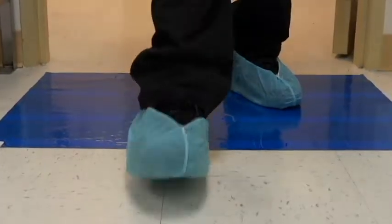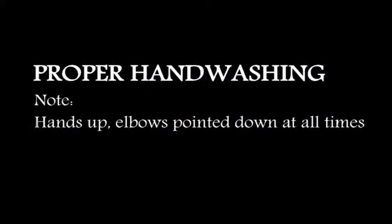Step off the sticky pad and proceed to the wash station. During hand washing, keep your hands up and elbows pointed down at all times.